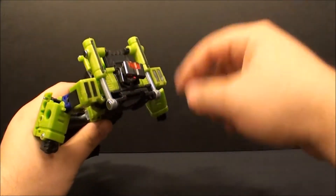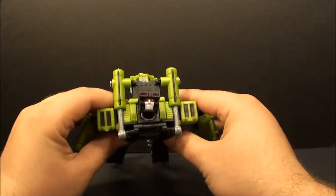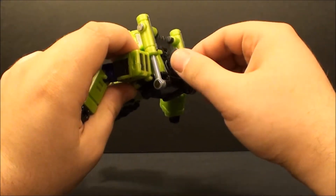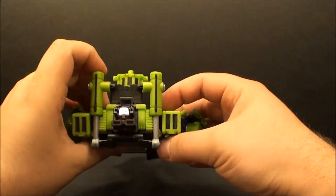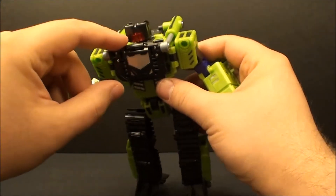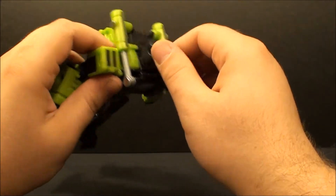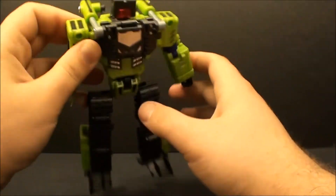Let's go ahead and get this guy transformed into his alt mode. The first thing I want to point out is that the instructions don't tell you to do anything with his head - just leave it like that. But if you really want him to look good, you're gonna turn it around like that. In alt mode it's not a big deal - his head's looking straight at the ground - but in arm mode he's basically looking at the side of Hercules' head the whole time, which is a big difference. You can only really do it when everything is in this position.